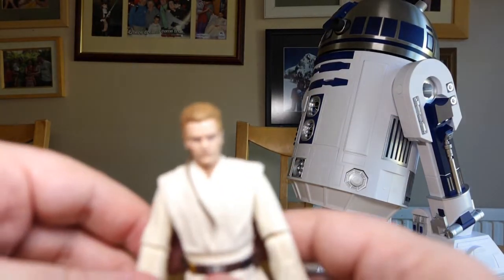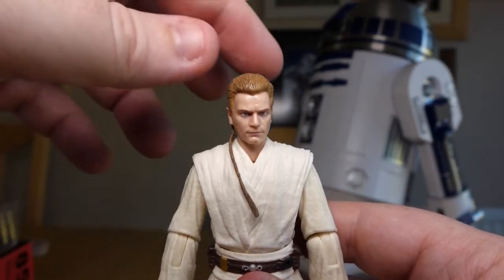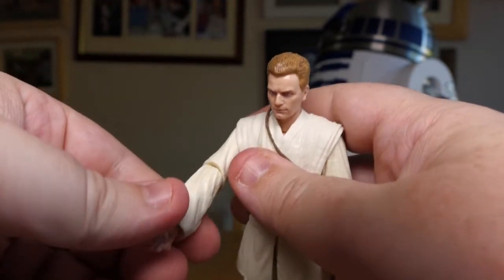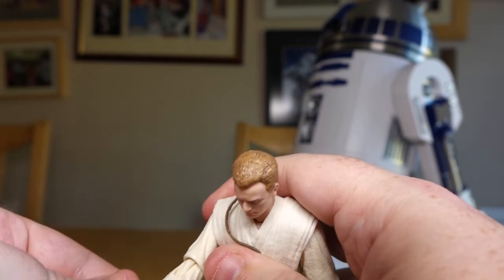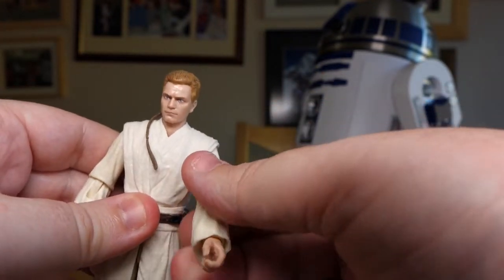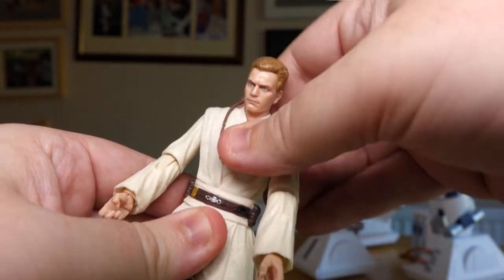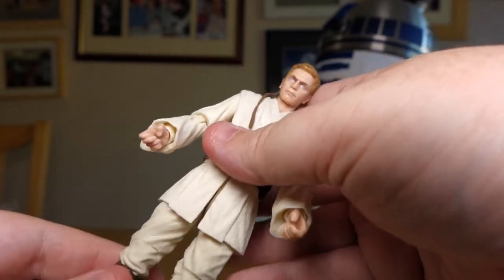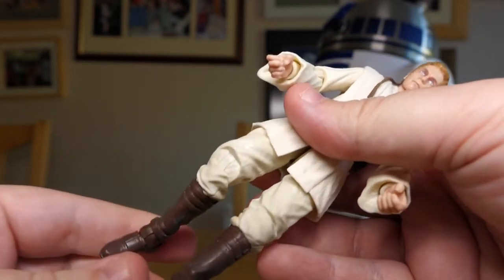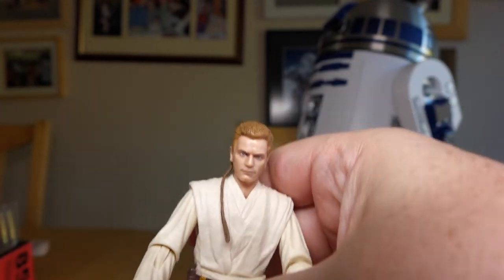On to the figure — articulation-wise you've got head turns, shoulders, elbows, hands that turn and swivel, same on the other side. The stomach twists and actually rocks backwards and forwards a bit, which is quite good. You've got the legs at the thigh, you've got the knees, and you've got the ankles for the feet. So there are all those points of articulation.